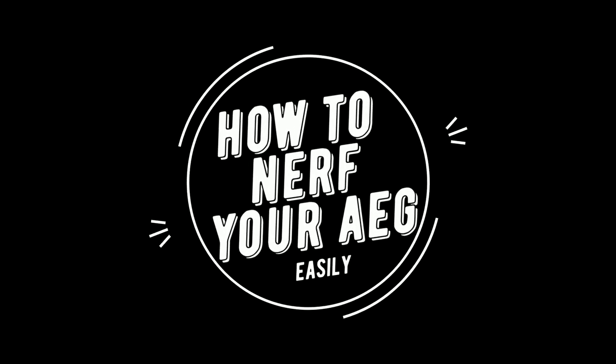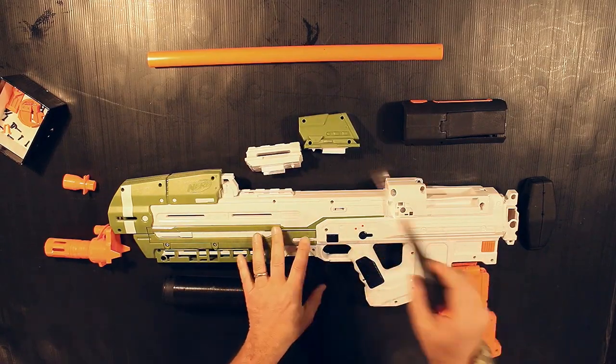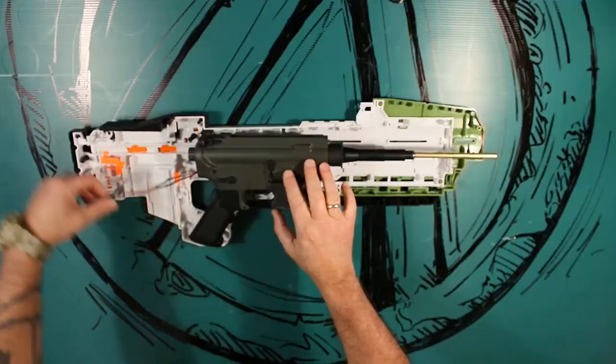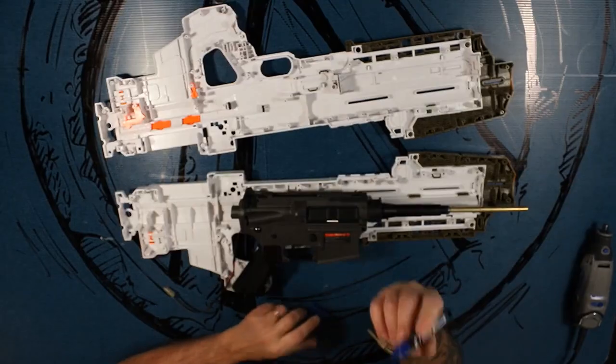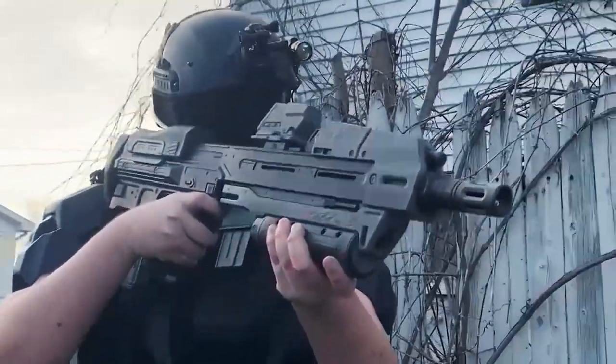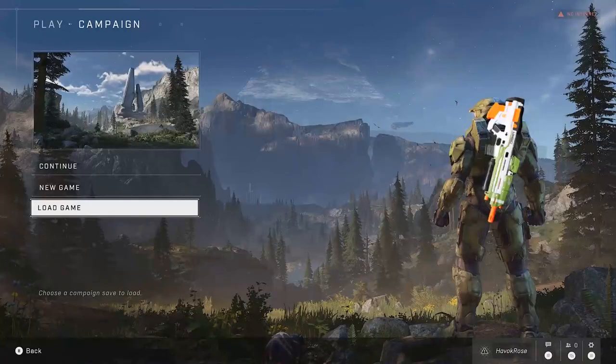Staying on the same topic of the MA40, Zero Satanta has created a short tutorial of how to place an AEG Airsoft M4 into the Nerf MA40. This is essentially the same method that the Mangy Mutt showed me how to do in my recent MA40 tutorial, but if you wanted to see a quicker version of the run through and build process of the AEG MA40, make sure to go check out this video.